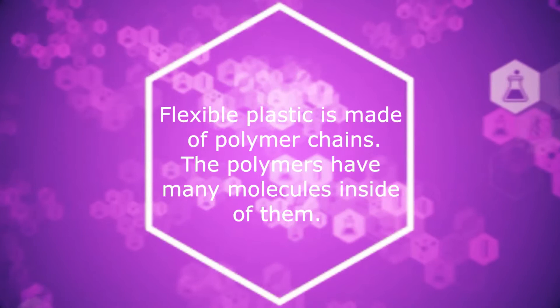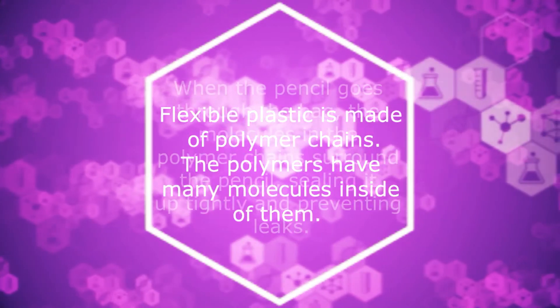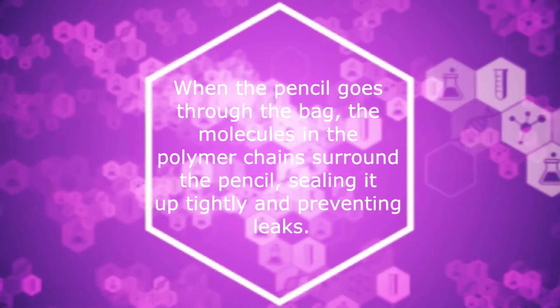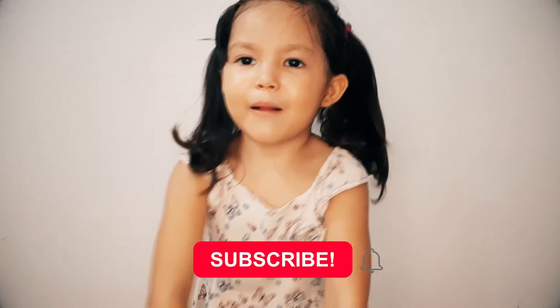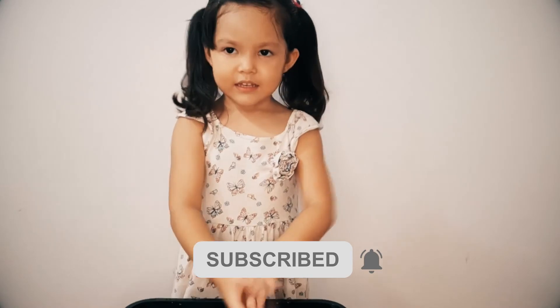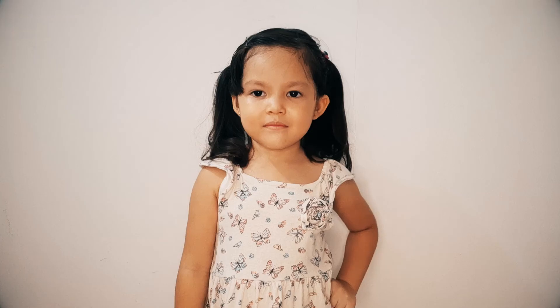Guys, it's not magic. There's an explanation about it. Hit the button and like and subscribe for more awesome videos, and I know you can make it. Bye bye! Guys, it's not magic, it's a science fiction.